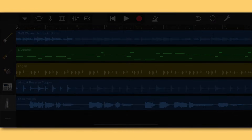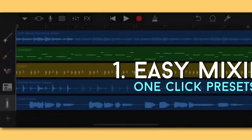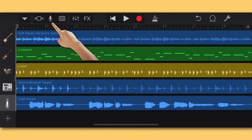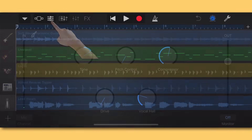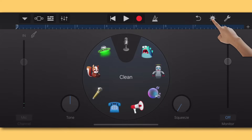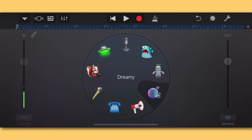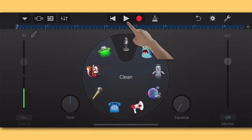The first and easiest way to mix vocals in GarageBand is to use one-click presets. Find those by clicking on the microphone icon, then hitting the blue dial in the top right of the screen. Here you'll see a menu with different vocal presets to choose from. I'm going to start with the Clean preset to give you an idea of what we're working with, then we'll try some others.